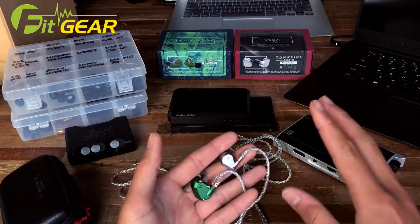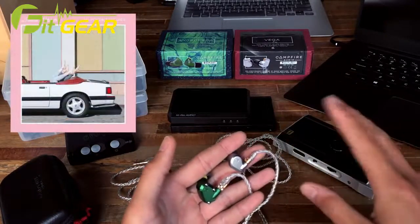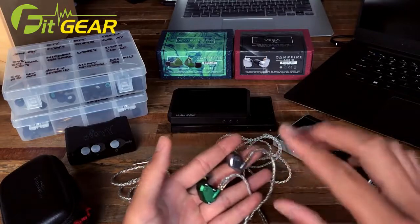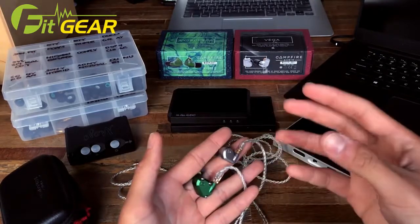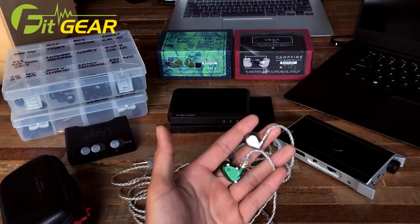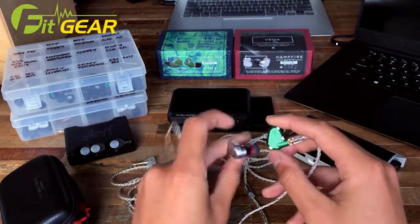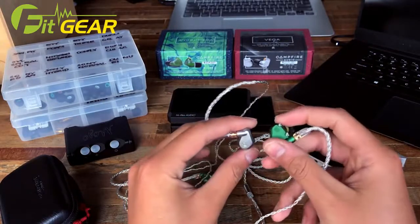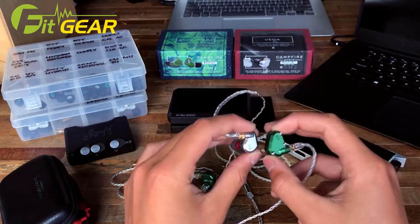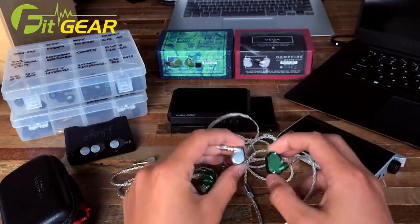Some final thoughts: the Vega is absolutely stunning for electronic music. Spending time with playlists of Chillwave, House, and other electronic genres, I'm simply taken aback by what the Vega can achieve. Modern pop music too — leave it to the Vega. However, for a more versatile and well-rounded reference earphone, the Andromeda is the go-to. If you have the means, having both together could be an incredibly awesome sonic toolkit — these two earphones could potentially make up your entire IEM collection, and I'm not even exaggerating.